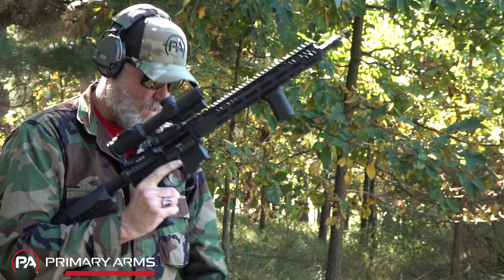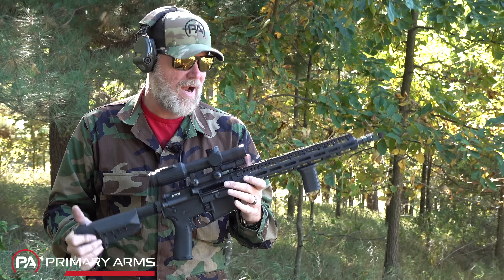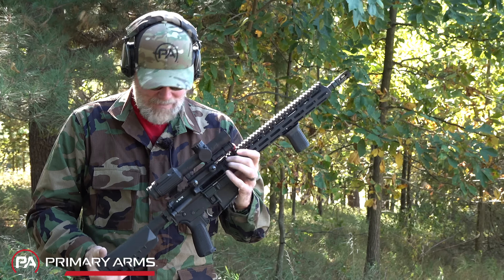Wow — 9,200 rounds. So much for the concept that they poop where they eat and therefore they're unreliable. That leaves us 800 rounds to go. Let's let her cool off, tape her up — we've got one more video to produce.